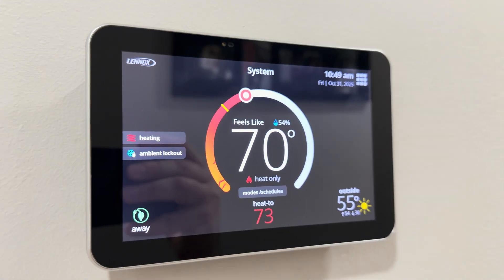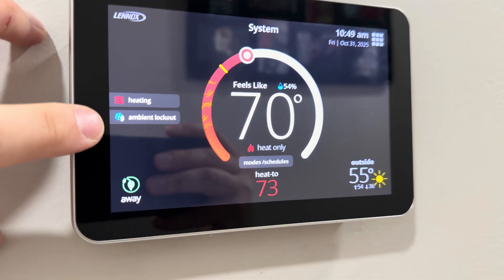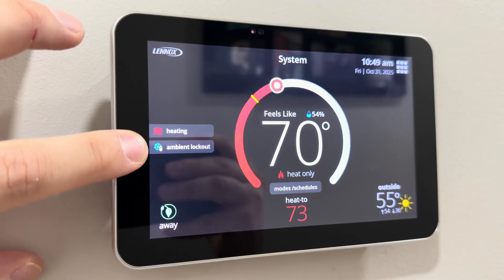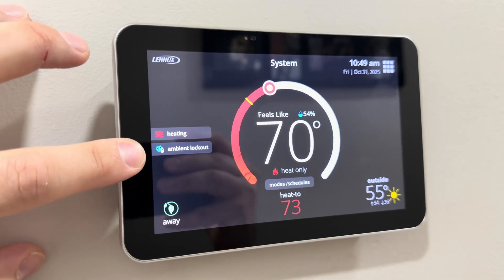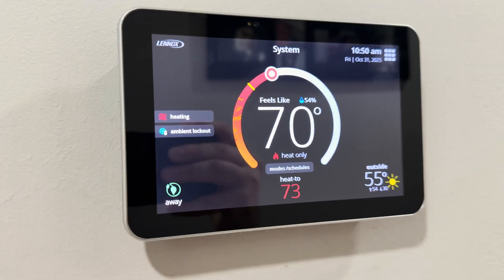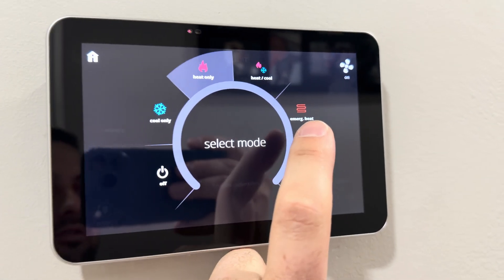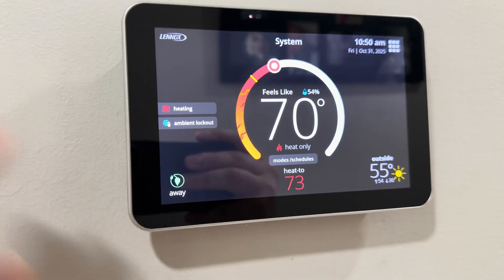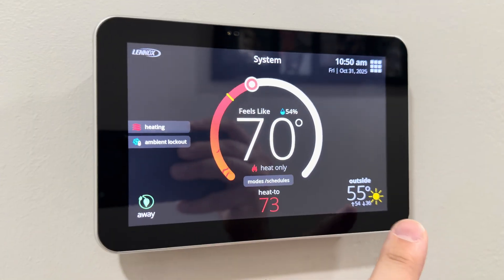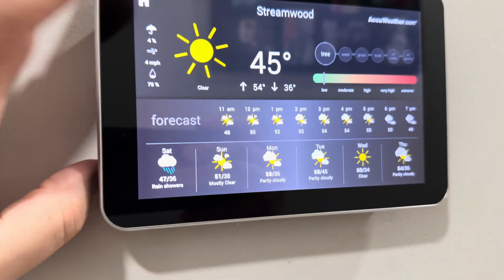The thermostat shows us current status. Right now the system is heating, and it's showing us what it's heating with. 'Ambient lockout' is referring to the heat pump — what that means is the furnace is currently locked out and not running, and the heat pump is heating the house. When it's using the furnace, it will show 'emergency heat.' Not only can you easily adjust the temperature with a very nice user interface, but you also see the outdoor temperature measured by an external sensor, which is accurate to the location. If you tap on the temperature, you get a complete weather report.